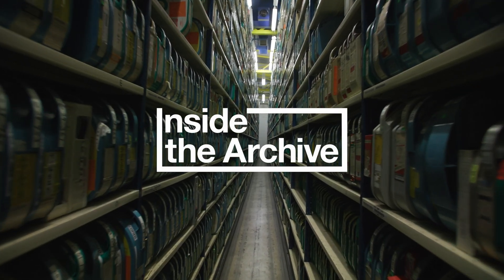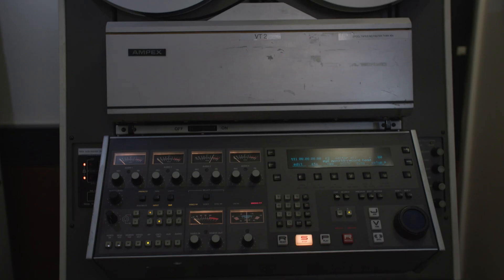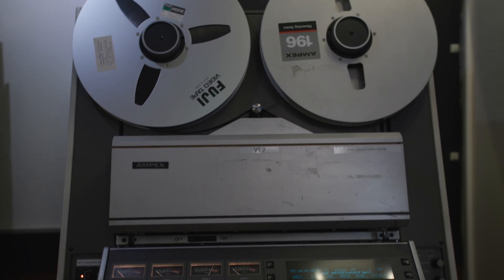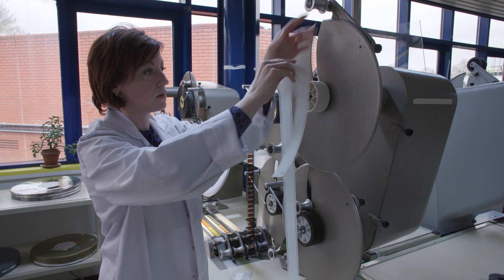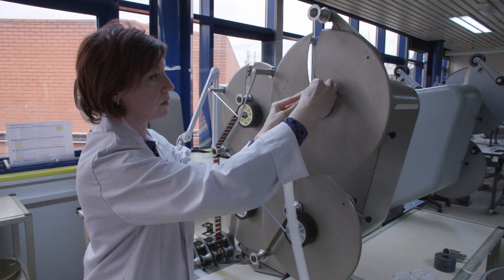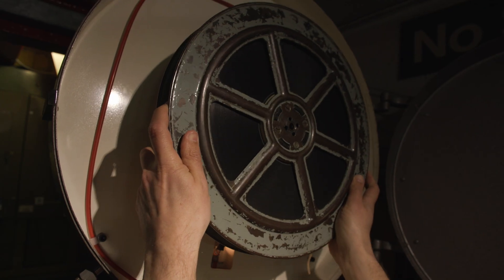The BFI National Archive is home to hundreds of specialist devices that help us preserve our shared screen heritage. Some of these devices were produced decades ago by manufacturers who no longer operate. So, how do we source replacement parts when a very specific and rare component needs fixing?